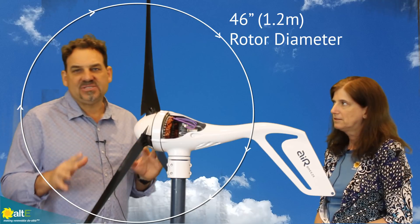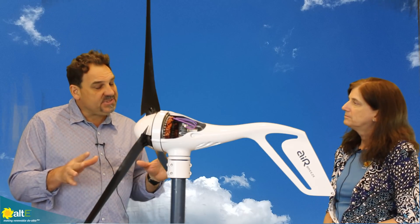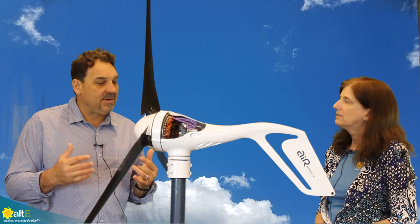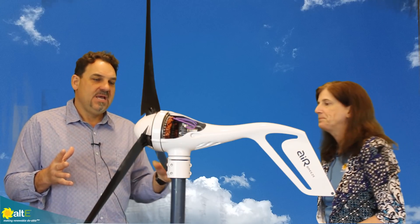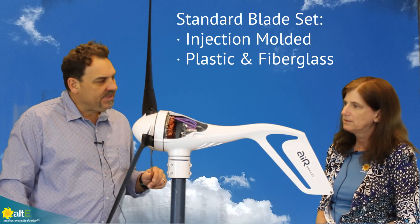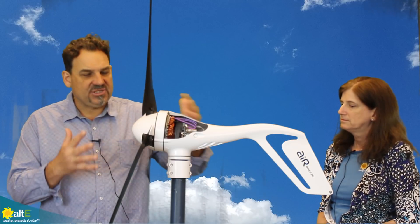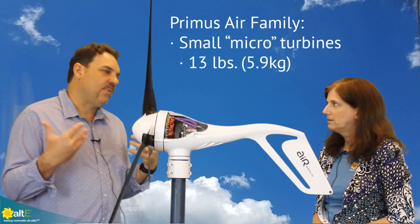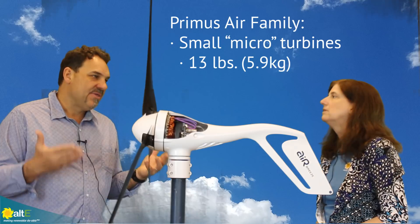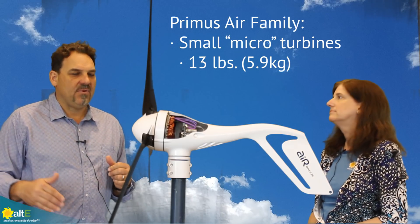All of our turbines are the same rotor diameter, 46 inches. The difference — we can talk in a later video about the differences between the blade sets — but this is our standard blade set. It's an injection molded plastic and fiberglass blade set. All of our turbines are small, what we call micro turbines: 13 pounds, 1.2 meter rotor diameter.